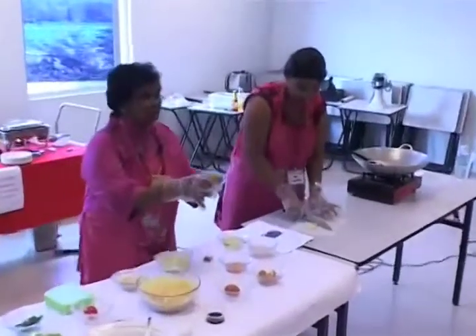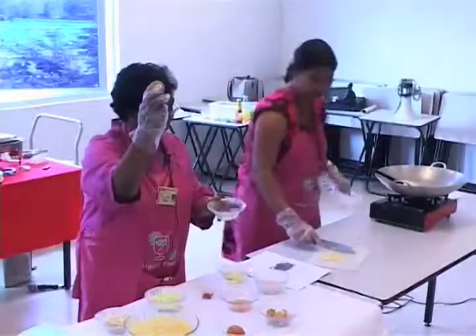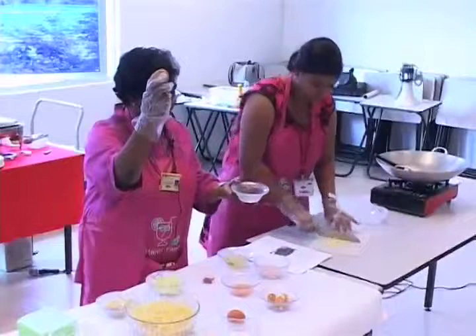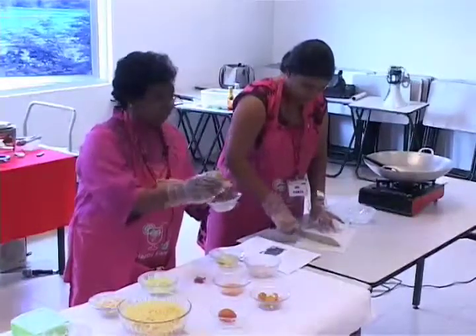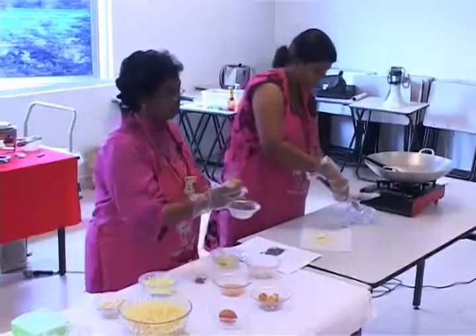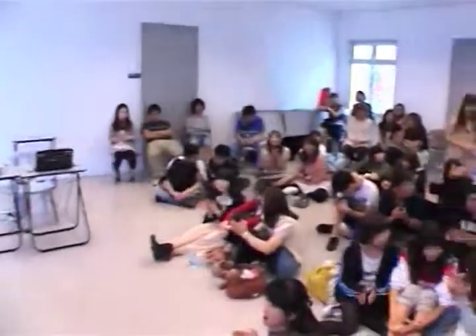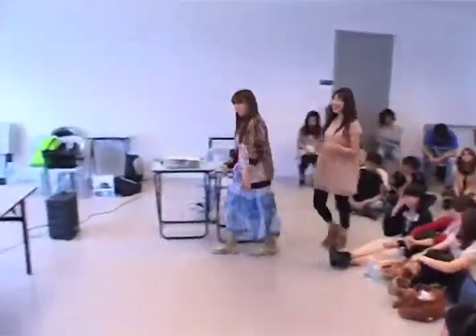Right now, this is a boiled potato. We need someone to peel this — any volunteer? Maybe one person can peel, another one can cut.